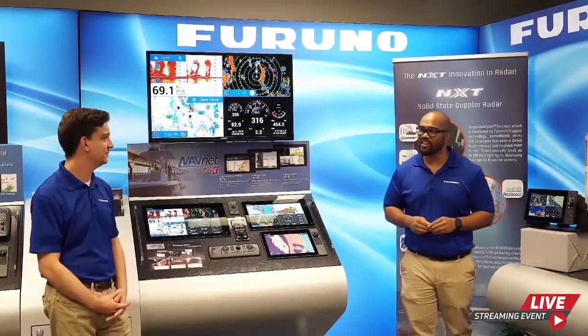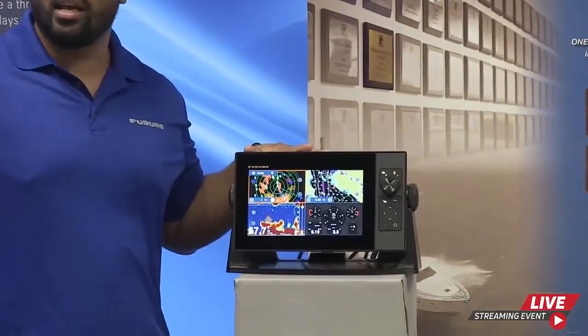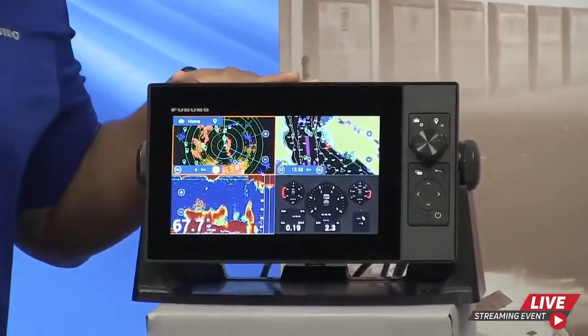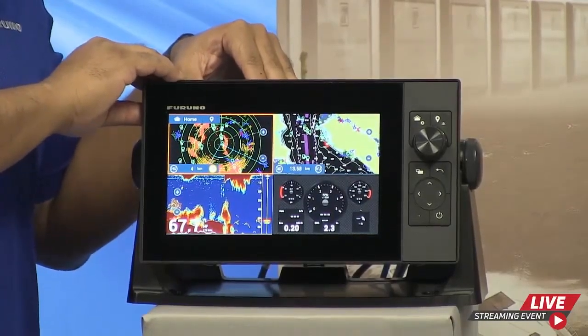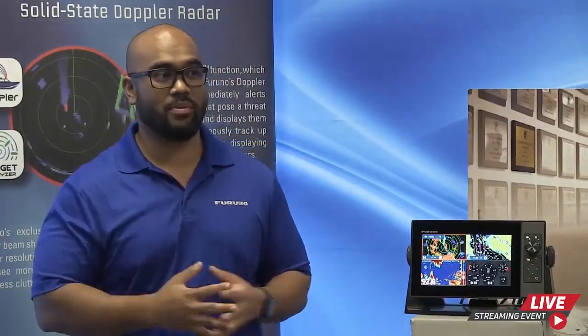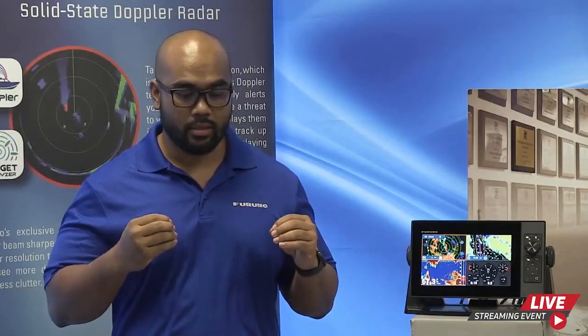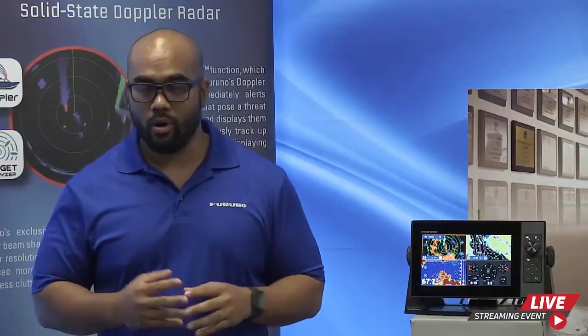Let's talk about the internal fish finder on the TZ-T9F. It has a single-channel true echo CHIRP, which is a bit different compared to the larger TZ Touch 3 displays. You also have the ability to use standard 50 and 200 kHz up to a one kilowatt transducer. So if you already have a Furuno transducer, it's as easy as plug-and-play. Right out of the box you have GPS plotting and a fish finder. There are also multiple network fish finders compatible with the TZ Touch 3 MFD displays.